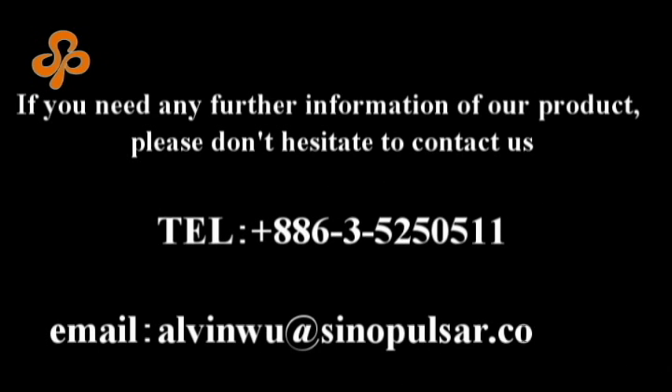For more information, please telephone us at 00886-3525-0511 or email alvinwu at sinoposar.com.tw.